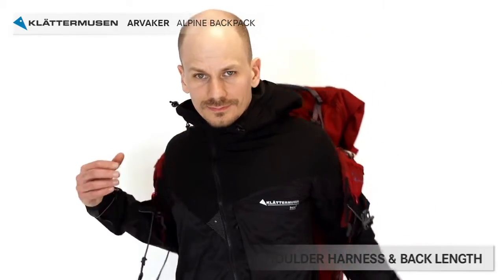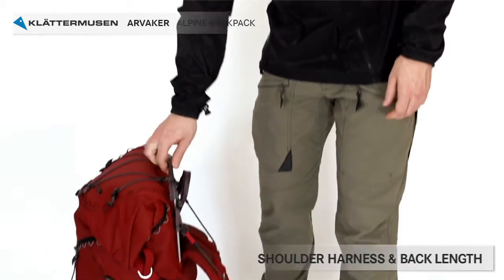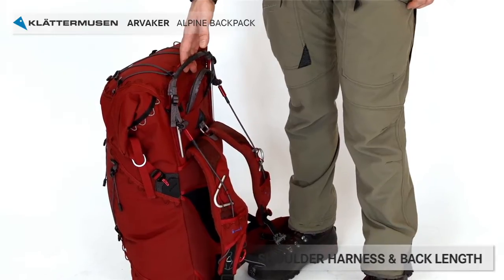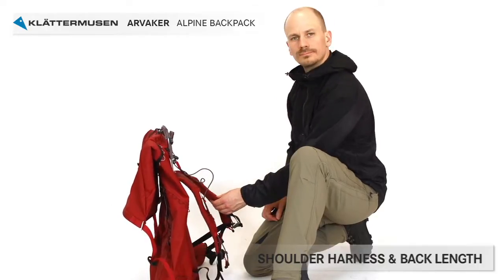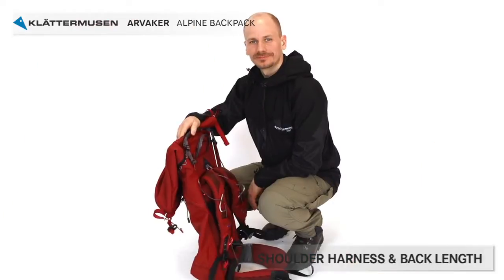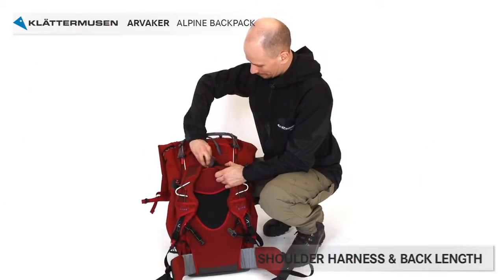Now it's time to adjust the back length so it fits your body perfectly. It can be good to have a mirror or a friend to help you out — next time you use it, it will be perfect for your body. First, make sure that the top tensioners are slack. For your convenience, make sure that the backpack is not fully packed. All adjustments are preferably done with 5 to 10 kilos of weight.